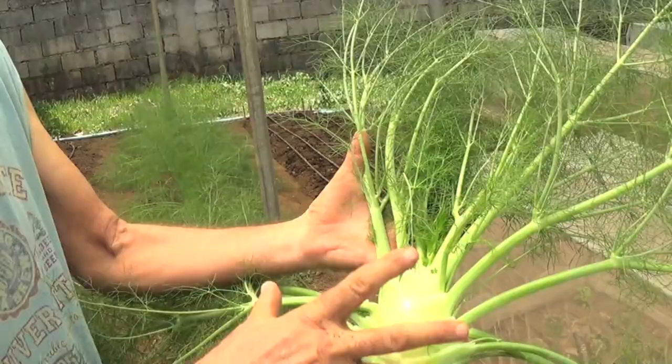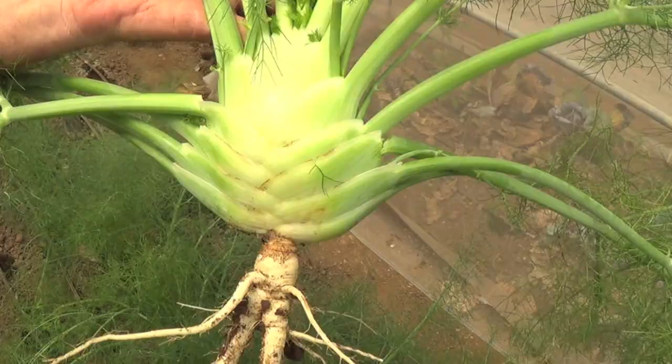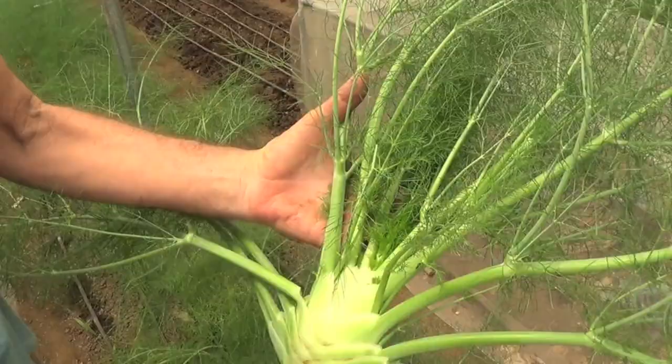Now if the climate were cooler, we probably would have a bigger root. But the root is more here — it grows like a bulb on top. It's a bit like onions, one leaf over the other.